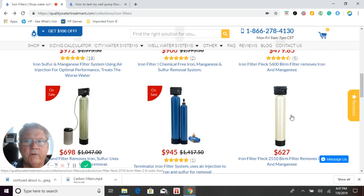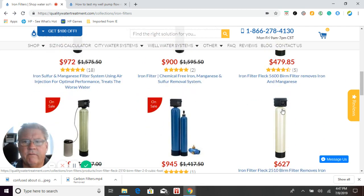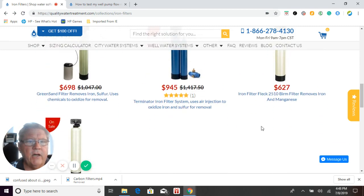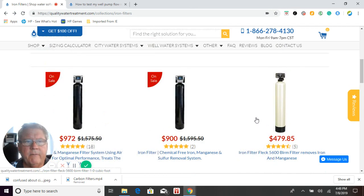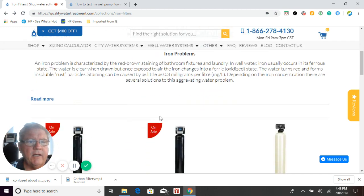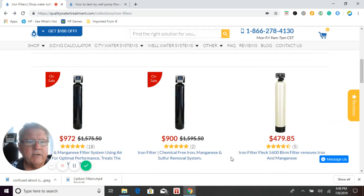This system here is also a Birm filter, the same as the previous Birm filter, except we're using a 2510 control valve, which is a more durable control valve with slightly higher flow rates than the 5600 control valve offered on the other Birm filter. So that's all the iron filters. Going back to sizing — make sure you use our sizing calculator and do that well pump test before you make a purchase. If you don't mind spending the extra money, go with one of the catalytic systems, preferably the air injection model, because that's going to give you the best performance.